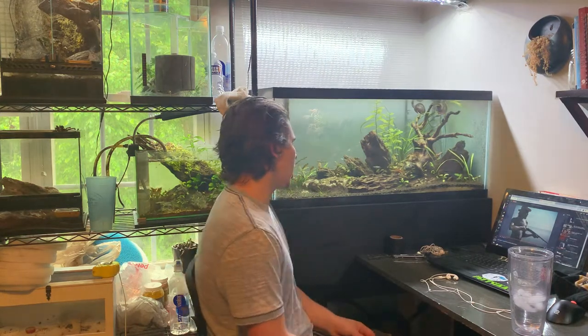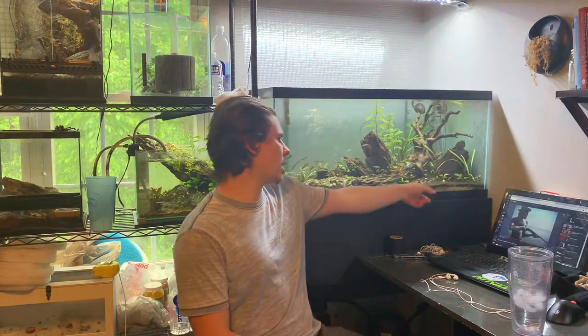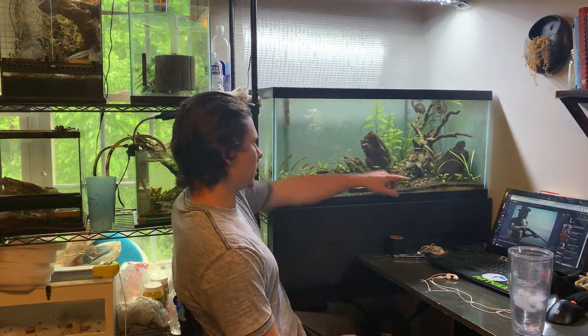What's up guys? Today we're doing some more work on the 40 gallon behind me. I've been playing with the idea — or I was playing with the idea like months ago — to pull out the ADA sand in the front layer, or the front section.